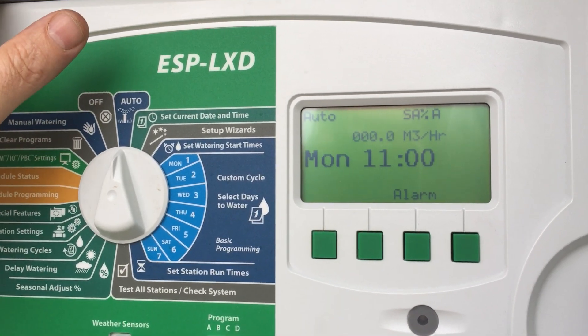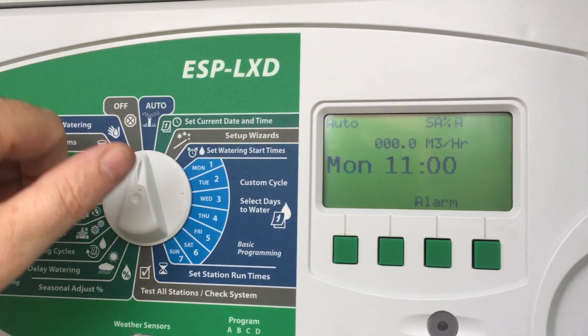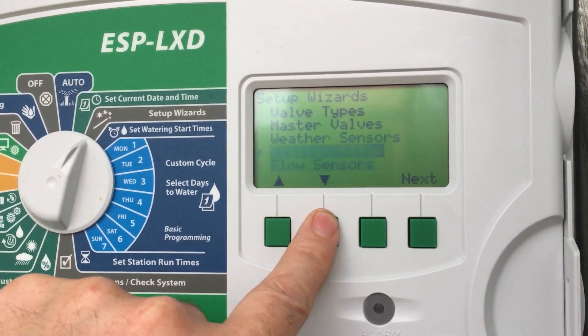How do you input a flow sensor decoder into the ESP LXD? Flick this around to setup wizards, scroll down to flow sensors.